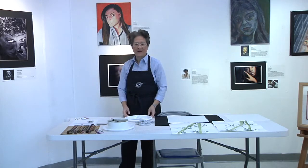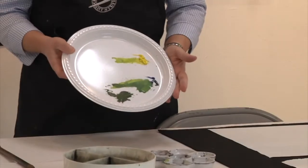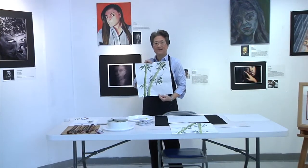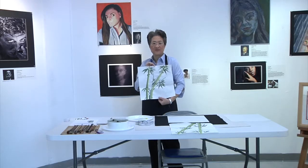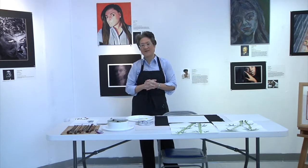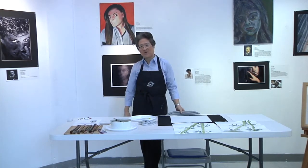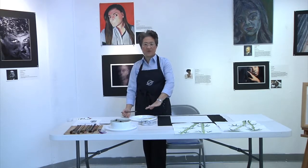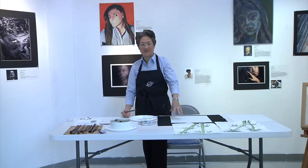You'll need some kind of palette — it's got to be as big as this plate. You can use a butcher's tray. Today I'm going to show you how to do bamboos, and this is the end result. Every painting has a sequence of strokes, and it's not arbitrary — we start with the main subject, which would be the stem, the main trunk of the bamboo. Before you start, make sure your palette, color, and water tray are in the correct place, because you don't want to be rearranging everything in between strokes.